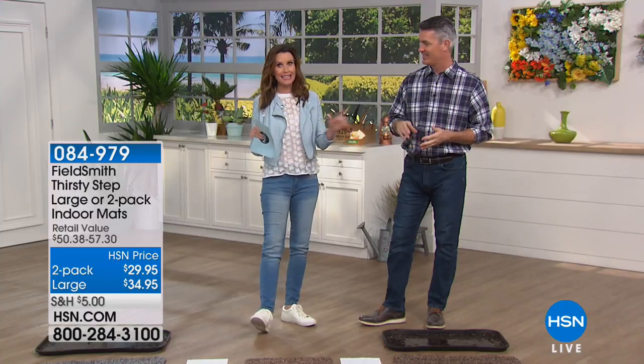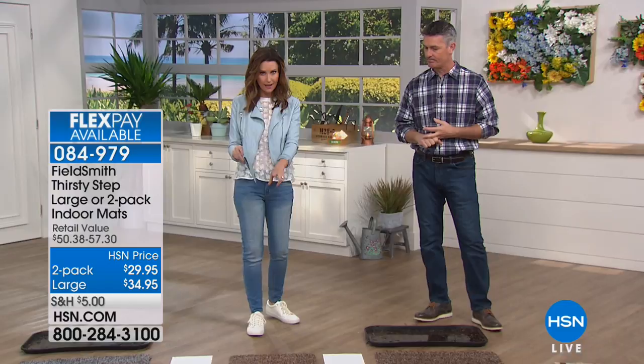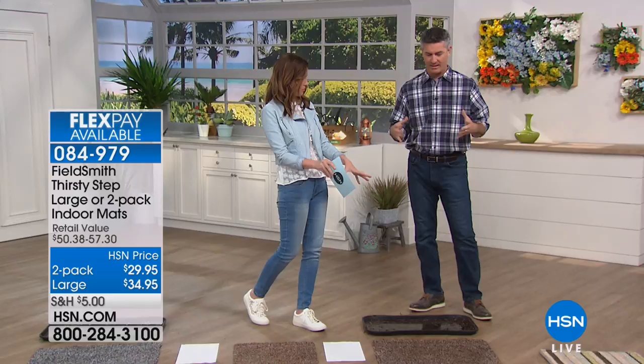Showers are nice outside because they water the flowers — we don't want water inside. So we've got the Great Field Smith indoor doormats. This is a two-pack of the smaller size and then one jumbo size. These are called the Thirsty Mats.